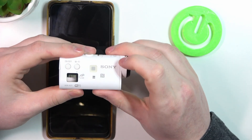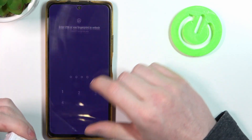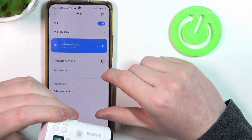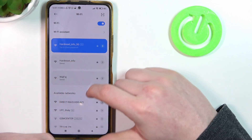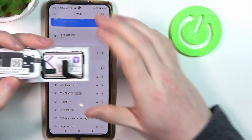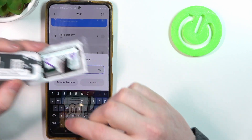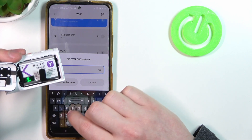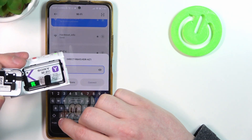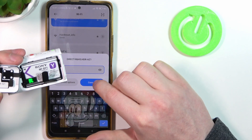Now click on this Wi-Fi button once, and let's unlock our phone. Refresh the available networks and find the camera in the list — here's mine. Click on it and then enter the Wi-Fi password from the sticker on the bottom of the camera. Select connect.